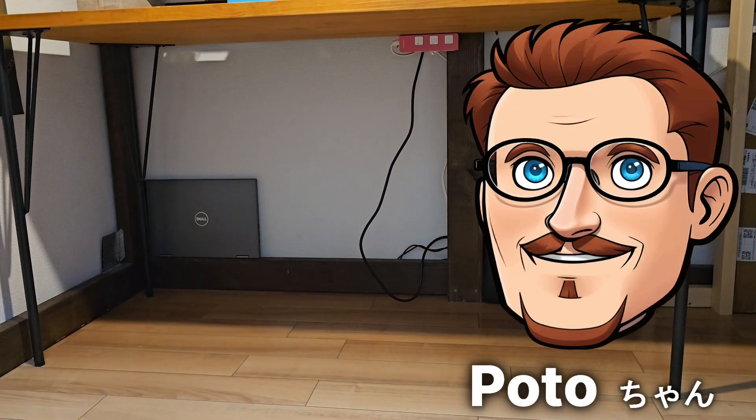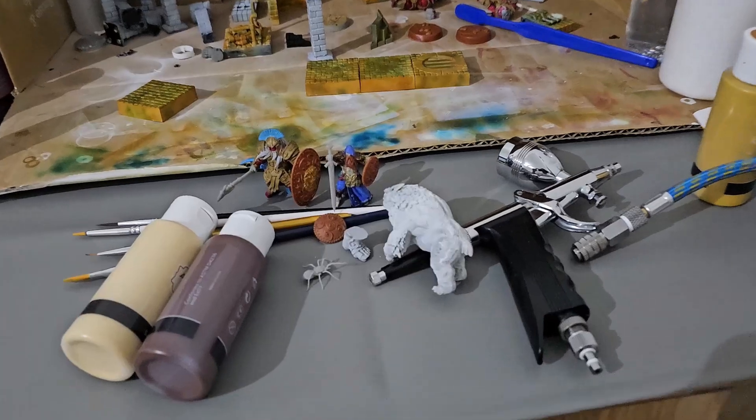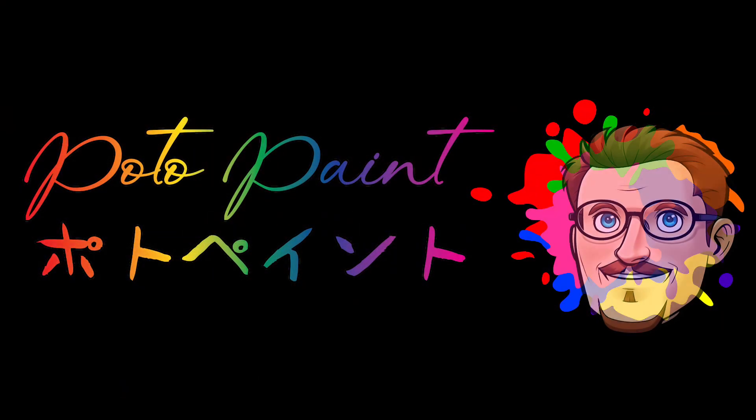Hi everyone, I am Poto-Chan and you are watching Poto Paint. Welcome to Poto Paint.